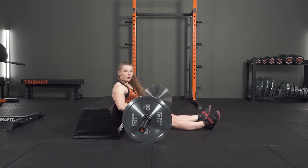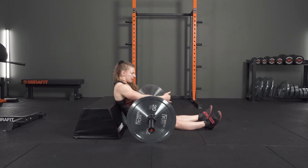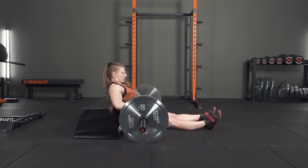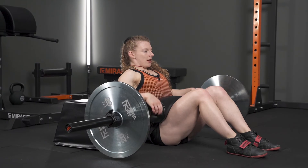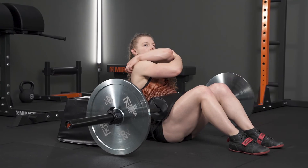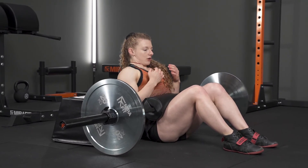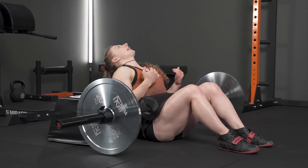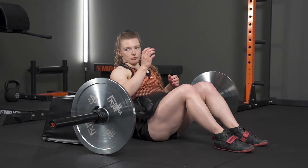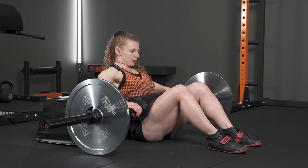Once you're happy with where the bar is placed, set up your hips and dig yourself into the bench so you don't move. When you lift your hips up, the bench should be around about where your rear delts are. Keep your chin tucked — if your head is back you'll naturally arch your back more. By keeping your chin tucked, you ensure it's the glutes doing the work.